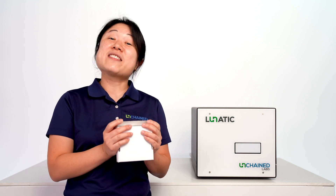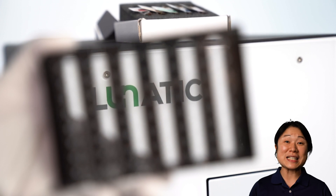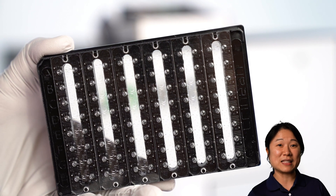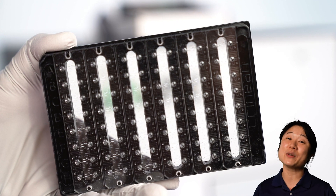Let's dive in and run the Fundamentals. Big Lunatic uses a 96-well SBS format plate. Each microfluidic circuit has two fixed pathlengths built in to cover a wide dynamic range of 0.03 to 275 OD.